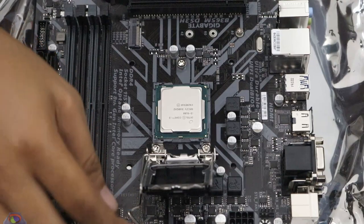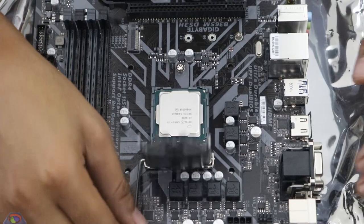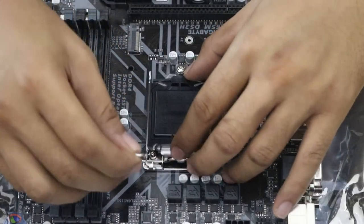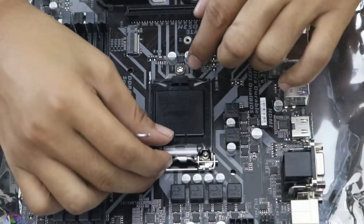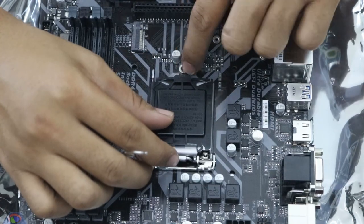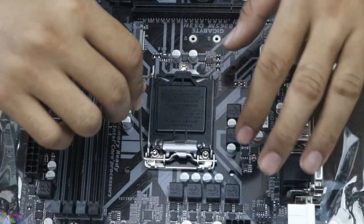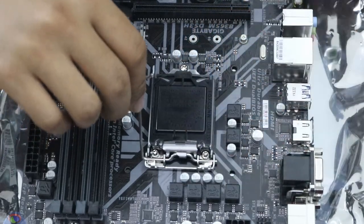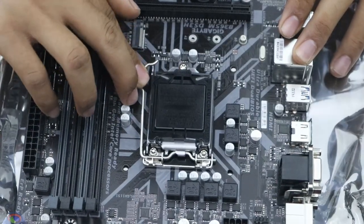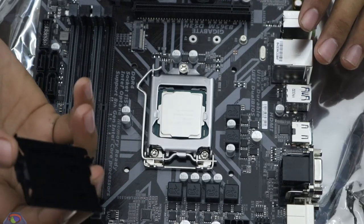Once you're sure it's seated properly, bring the lever down like that. You'll see two locking tabs — it locks into a sort of screw mechanism there. Then while the cover is here, close it and it gets removed on its own. Now you have your CPU installed on your motherboard.